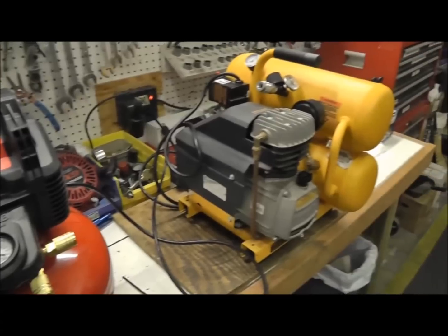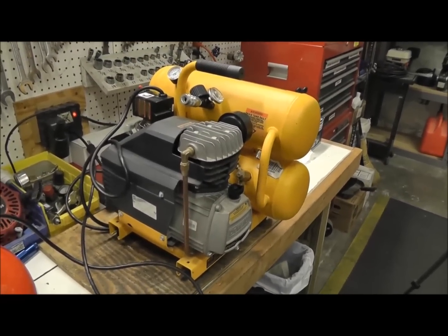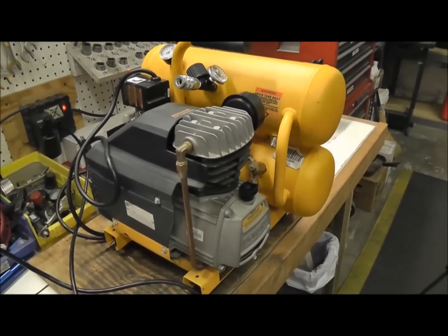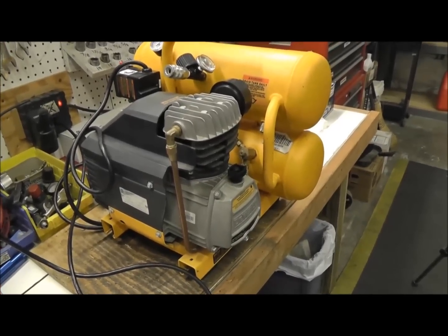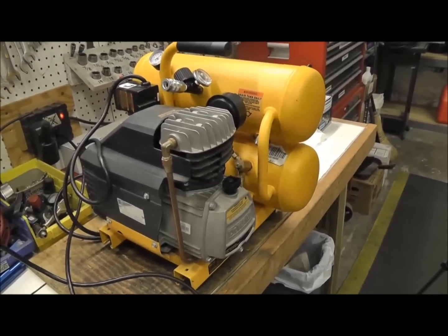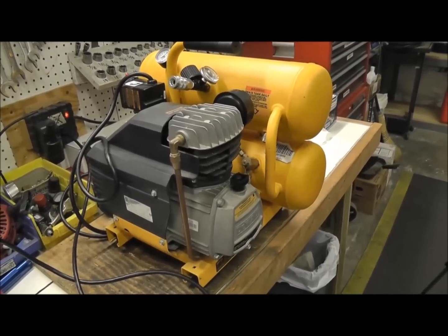Over here, this one — I've seen these last as long as 15 years. And it's not so much the brand because this is a DeWalt, but this pump again is a Feeney pump. These Feeney pumps have been tried and true, they've lasted, and they're on all kinds of air compressors — they're on Hitachi, Roll Air, Jenny, the old M. Glows, and many, many others. These Feeney pumps are great.